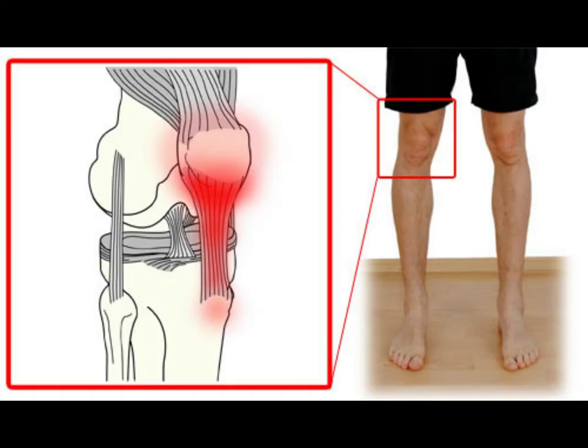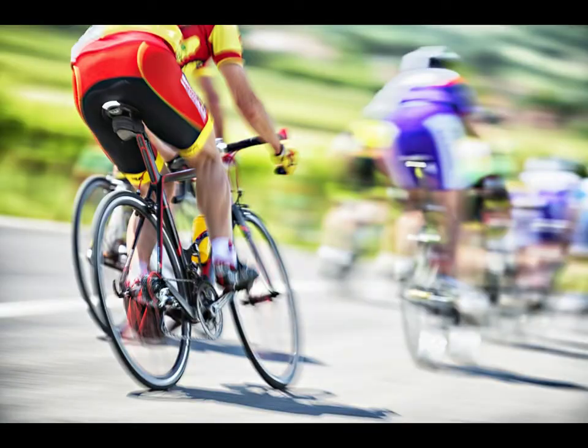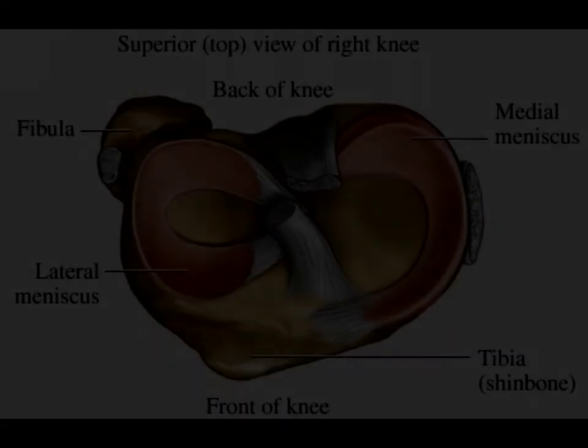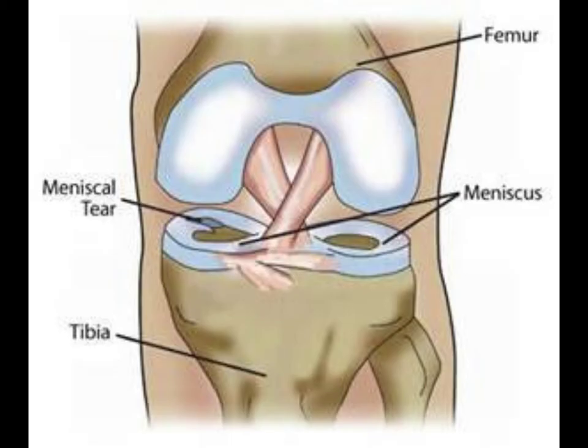Tendinitis is irritation and inflammation of one or more tendons — the thick fibrous cords that attach muscle to bones. Athletes such as runners, skiers, and cyclists are prone to develop inflammation in the patellar tendon, which connects the quadricep muscles on the front of the thigh to the tibia. Symptoms include pain in one or both knees, swelling in the front of the knee, worsening pain when you jump, run, squat, or climb stairs, or an inability to completely extend or straighten your knee.